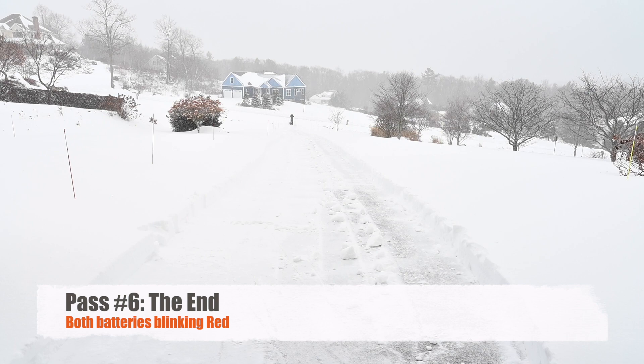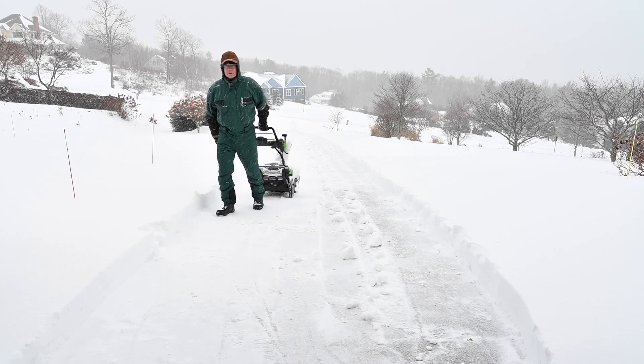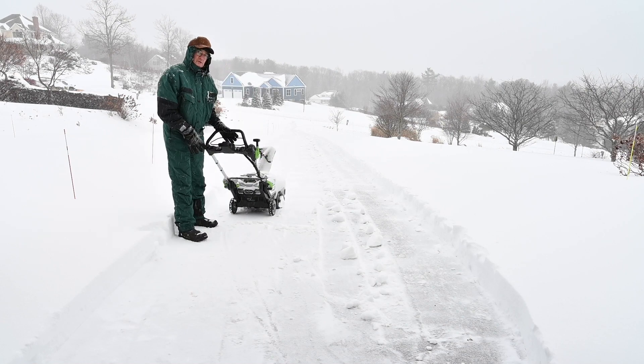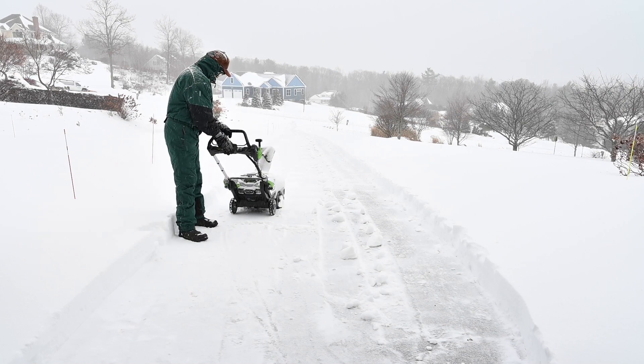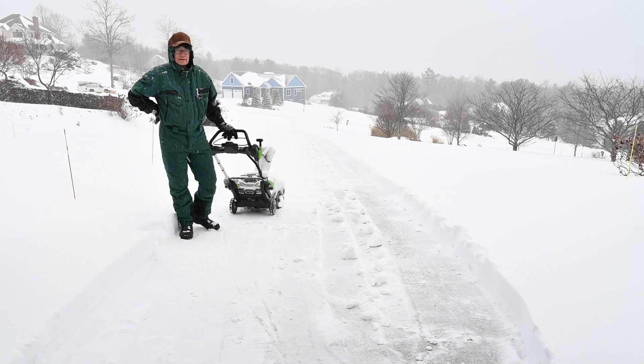Both batteries blinking red. I think this is it. Both batteries blinking red. If I try to turn it on now, everything's blinking red. That's it.